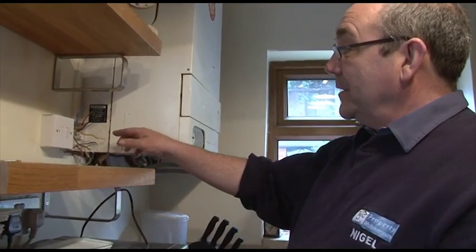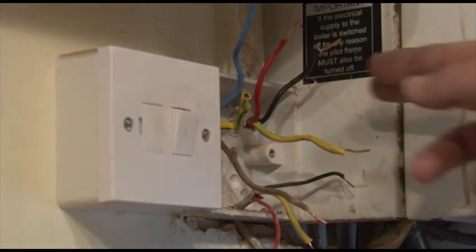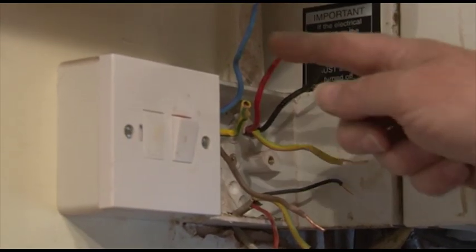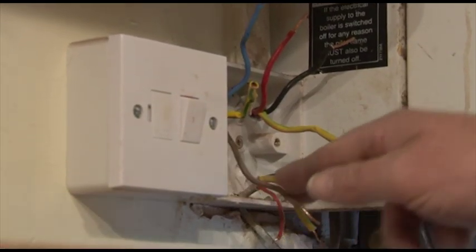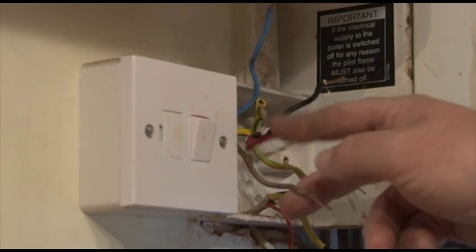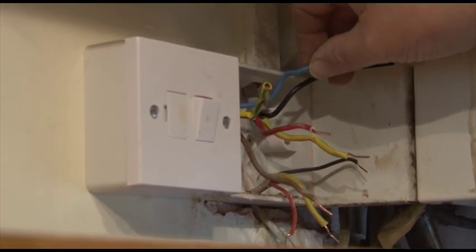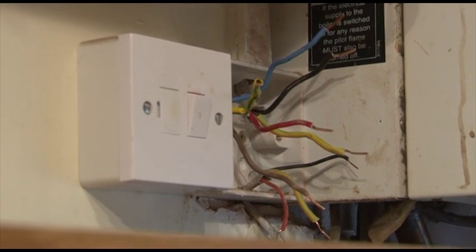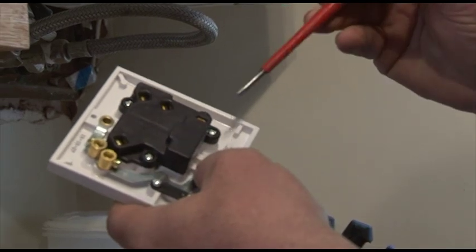You'll notice there are different colors. The red and black are the old colors and the brown and blue are the new ones. Brown and red are live, and blue and black are the neutrals. That's important to remember - not to get them crossed up. The terminals are marked up on the back.